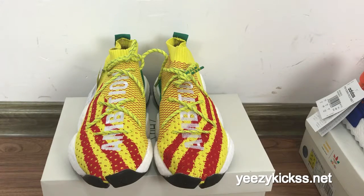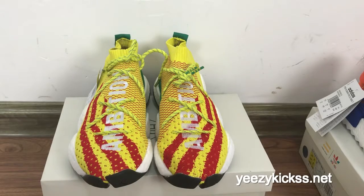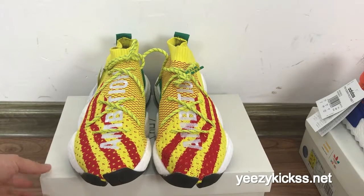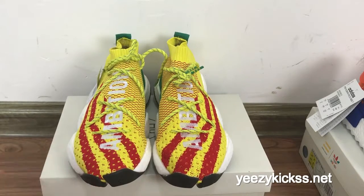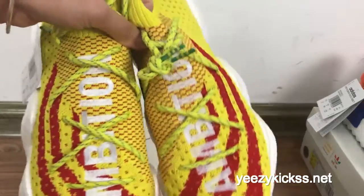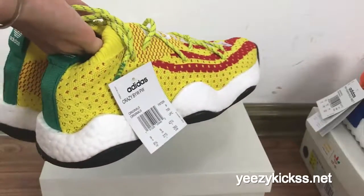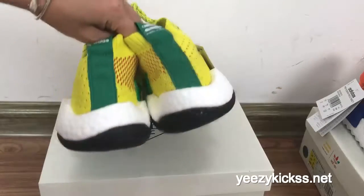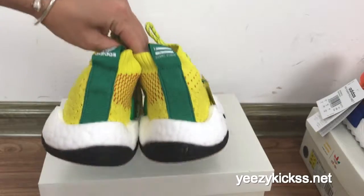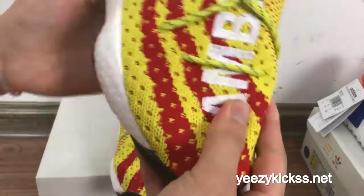Hello, what's up YouTube, this is Lisa from easykicks.net. Today's review is to introduce our new live shoes — the Adidas Crazy Boost BYW new level shoes. These shoes just came out recently and they look very special. I think they will be a rain shoe for summers, so they will be very popular.